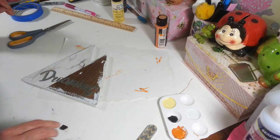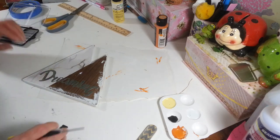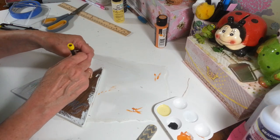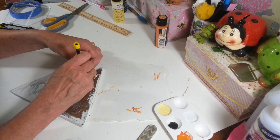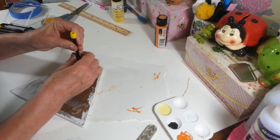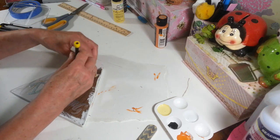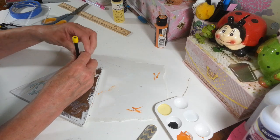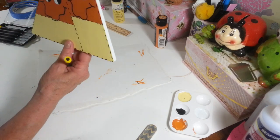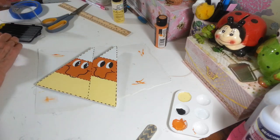Before I finish the eye, I'm going to put this hook back on. I flipped it over and made a little hole — it has to be offset, otherwise if you put it in the middle of the two candy corns it's going to hang sideways. I marked where it was on the other side and I'm just going to put the little screw back in with my screwdriver. These screw in really easily into the MDF. That's going to hang nice and straight.